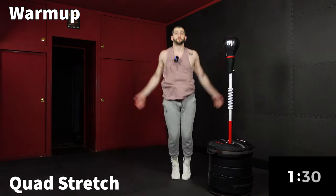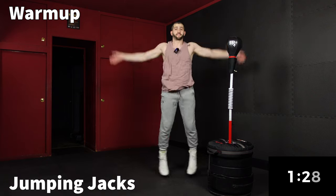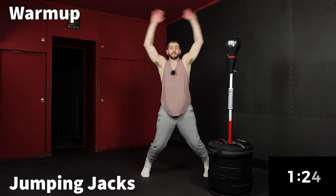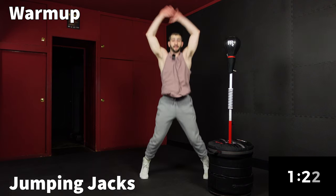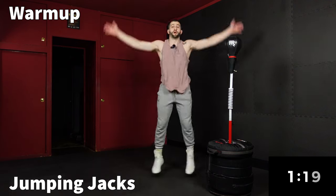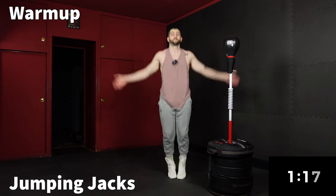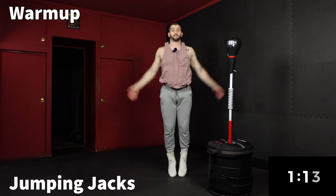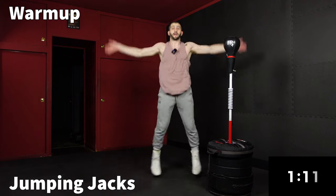We're going to go right into jumping jacks, full extension. Don't sleep on me on the warm-up. It's only a four round workout, and I promise you the more you go with warm-ups, the more you're going to get out of the four rounds. So let's really start moving now.